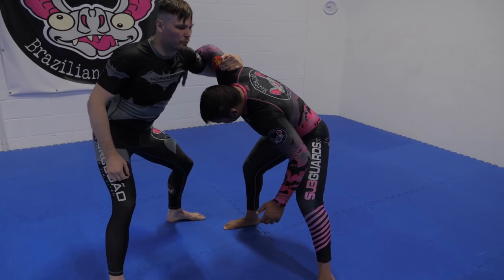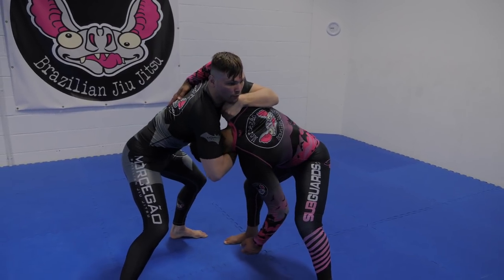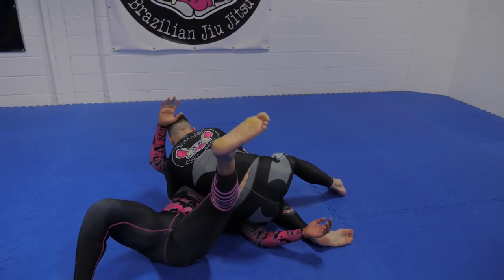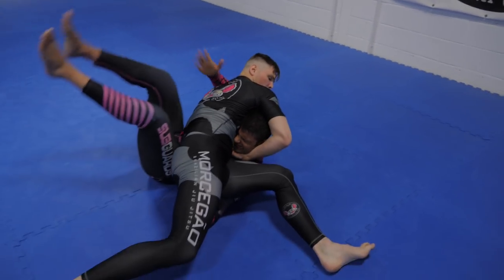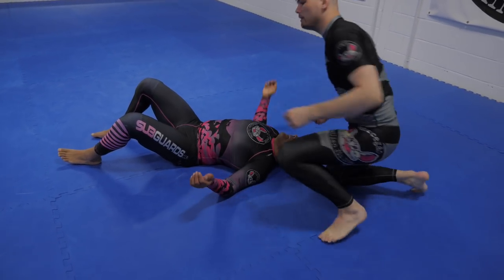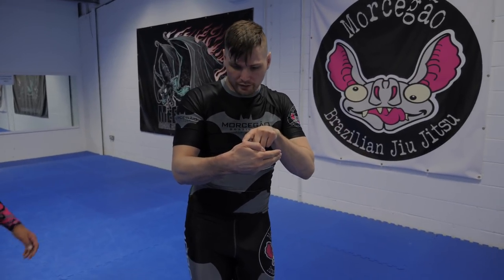I don't want to be here where he whizzers and I get caught in that Jon Jones Americana. Now I'm going to fold his head, circle, push. Sit through to my scarf hold and then I'm driving my thumb into his neck. The choking part of the choke is right here — this thumb.